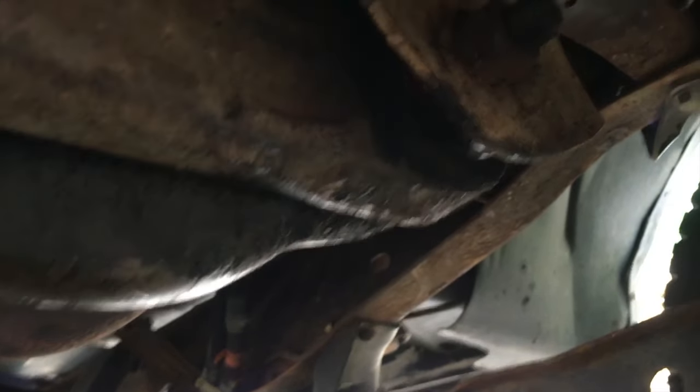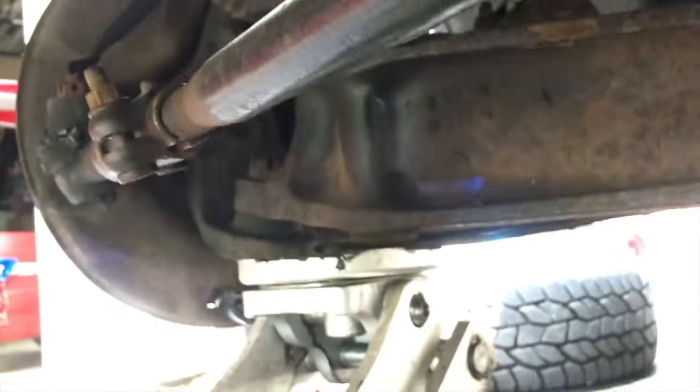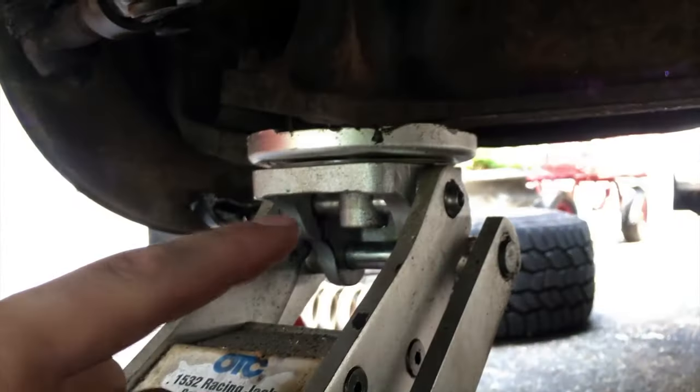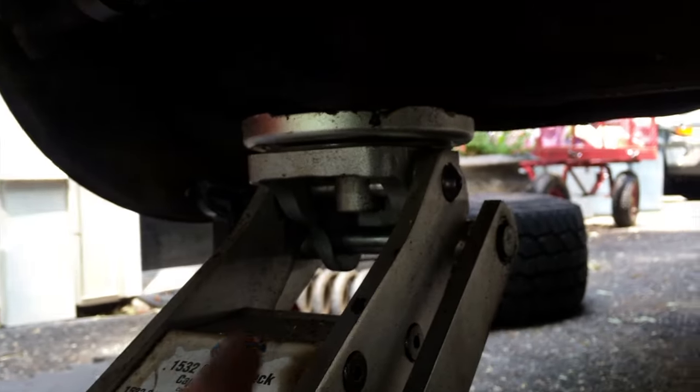Quick tip: if you have a hard time aligning the bolt holes, it all comes down to positioning the arm with the jack. I originally had the arm down low on the jack stand and the bolt holes didn't line up. I raised the arm and that aligned the holes, and I was able to tap the bolt in with a hammer — it actually didn't need much force at all and didn't damage the threads. You may need to adjust the arm height to get the bolt in.